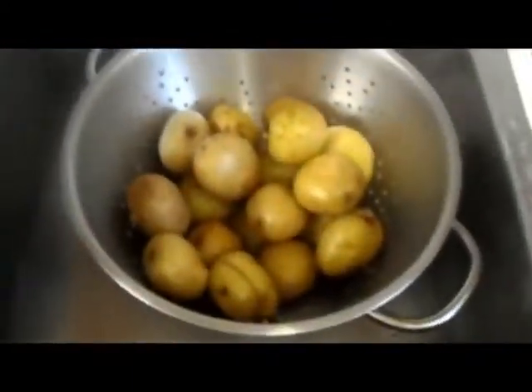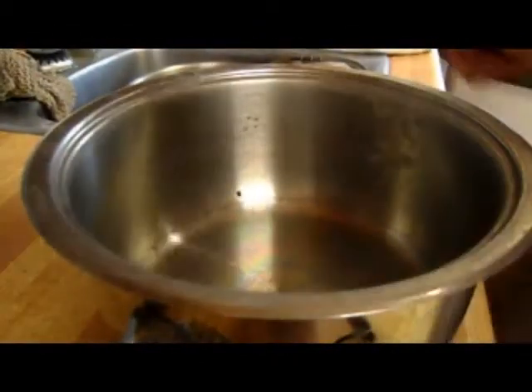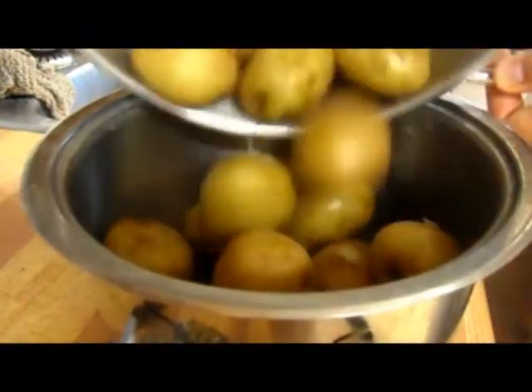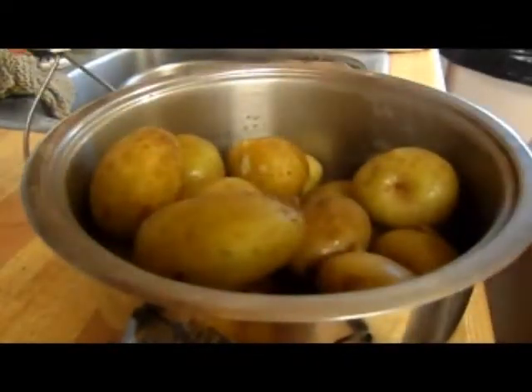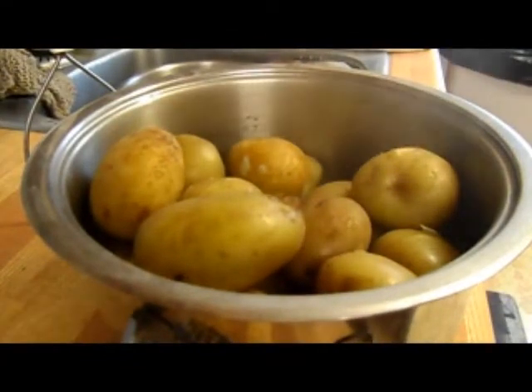Alright, so they are done cooking, just draining out the water. I am going to put them in here and mash them up. Let's see if we can get a good view of this for you guys. There we go — pour these nice little boiled potatoes in there. I am going to add some olive oil, just extra virgin olive oil.